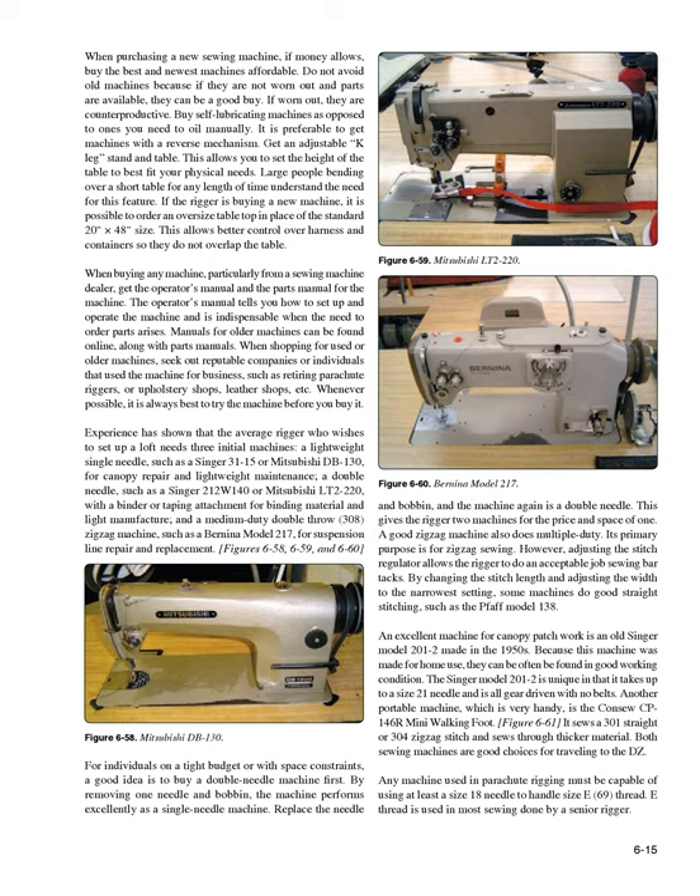The second machine is a double needle such as a Singer 212W-140 or Mitsubishi LT-2-220, with a binder or taping attachment for binding material and light manufacture. The third is a medium-duty double throw 308 zigzag machine such as a Bernina model 217 for suspension line repair and replacement (Figures 6-58, 6-59, and 6-60). For individuals on a tight budget or with space constraints, a good idea is to buy a double needle machine first — by removing one needle and bobbin, the machine performs excellently as a single needle machine. This gives the rigger two machines for the price and space of one.